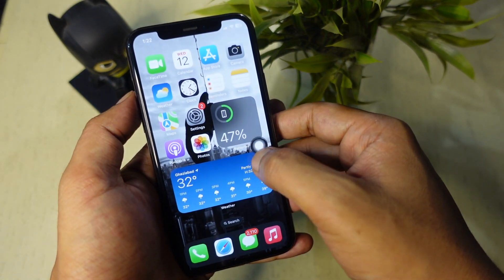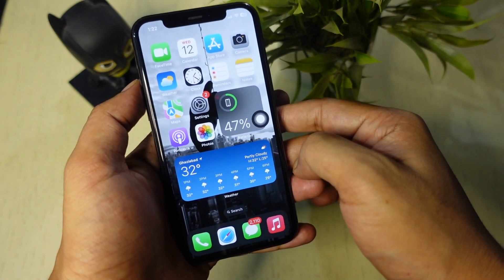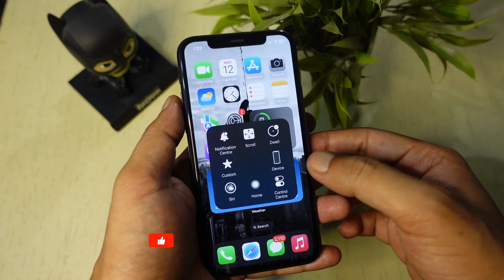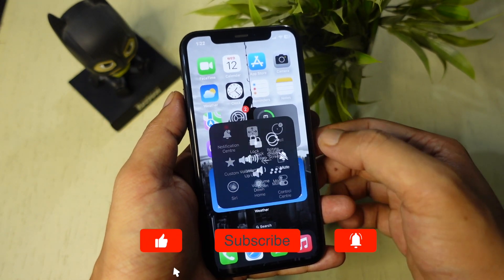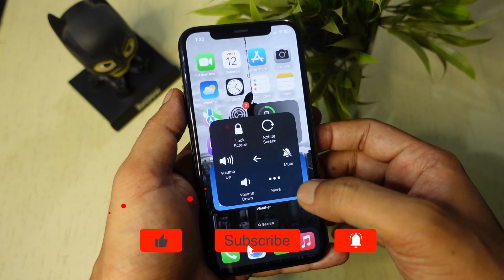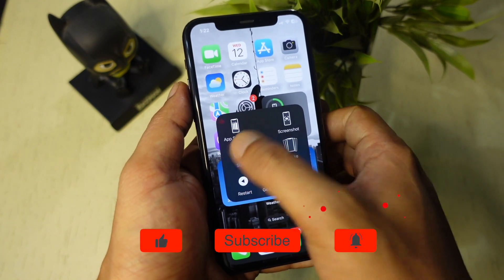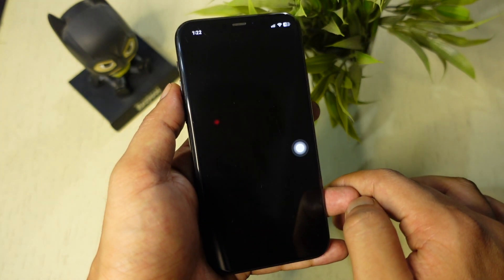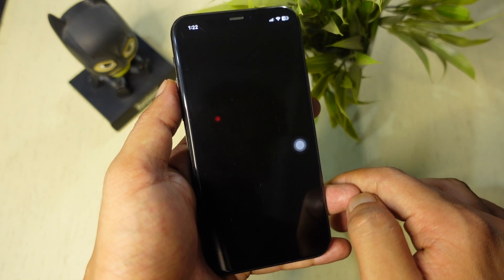Now you will see a small white circle appear on your screen — this is the Assistive Touch button. Tap on the Assistive Touch button to open the menu, then tap on Device. In the Device menu you will find various options; tap on More and then tap SOS. Now you should see the Slide to Power Off option. Slide the power icon from left to right to turn off the iPhone.